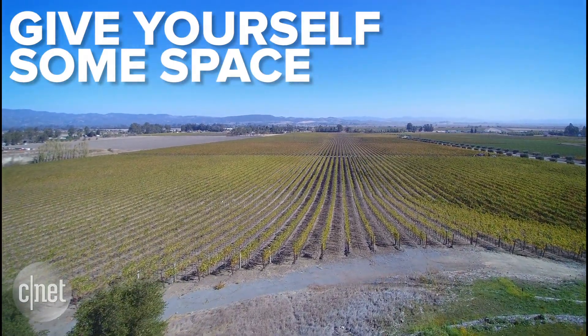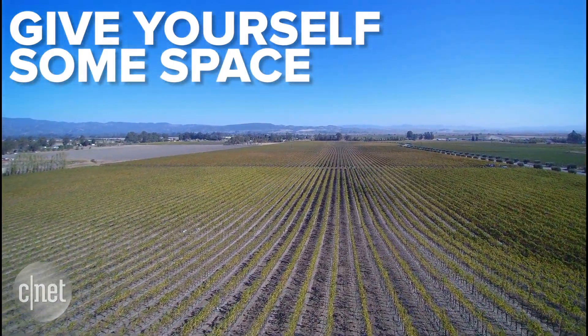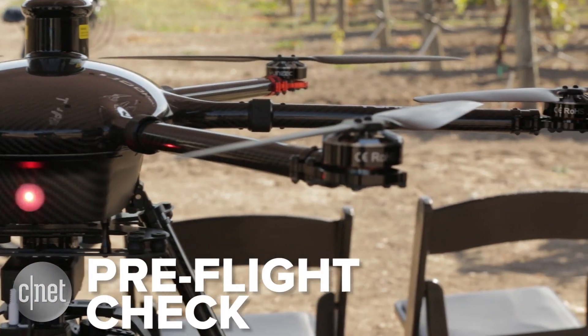When you're ready for the real world, choose a wide open area away from power lines, trees and people. Do a pre-flight check making sure the battery is secured and propellers are attached.